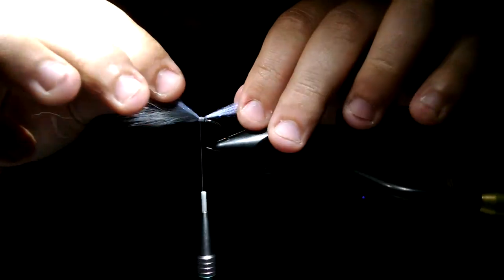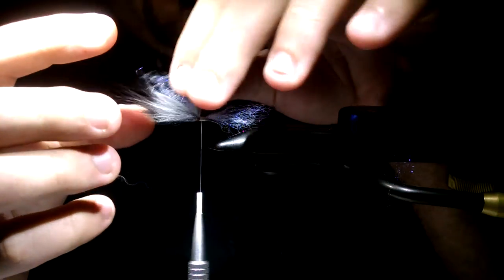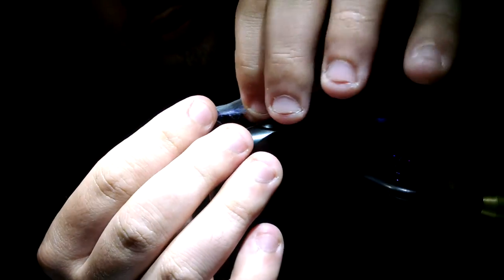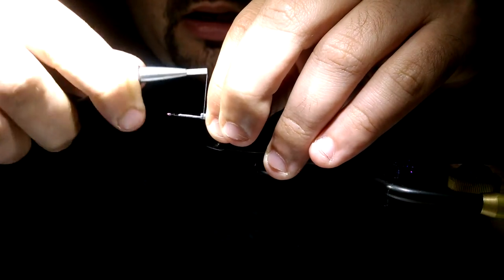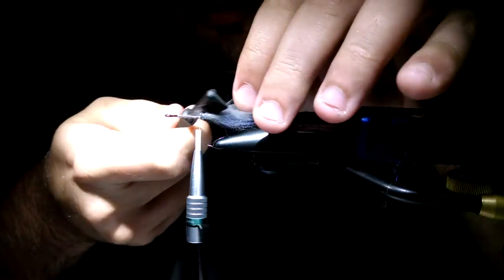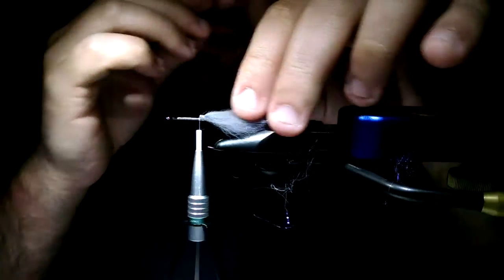We're going to do a reverse tie — tips facing forward — put it right on top of the hook, work your way towards the eye and back. Cut off the excess. Tie Ice Dub at the midpoint of that clump — half out back, half in front — and fold this half back along with the body hair over it. This stuff doesn't want to work with you super well, so just be patient, kind of caress it backwards and catch it with your thread, and catch the hook shank. The reason I like to reverse tie it is you're essentially tying it in twice rather than once, so it's not going to pull out on you.